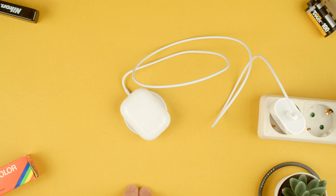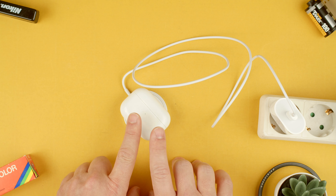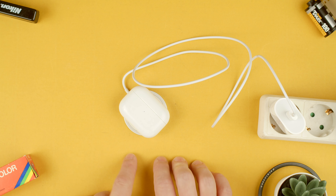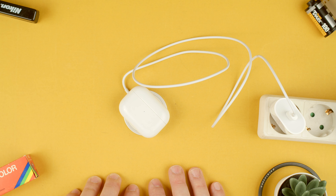Thanks for watching. This has been TechCrumbs — I hope this was useful. Do remember that it will take a little longer to charge wirelessly than on the normal cable. As you can see it's kind of finicky on how it sits on top. If you have any questions, let me know in the comments below.